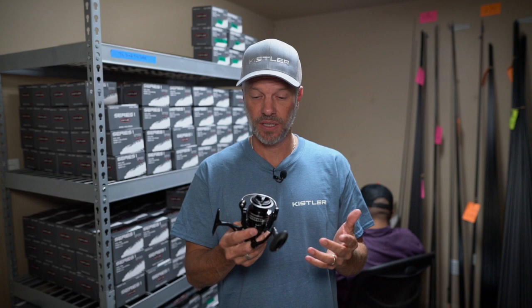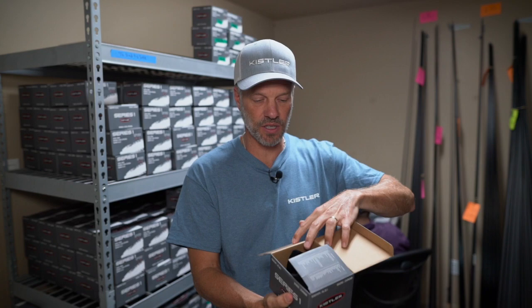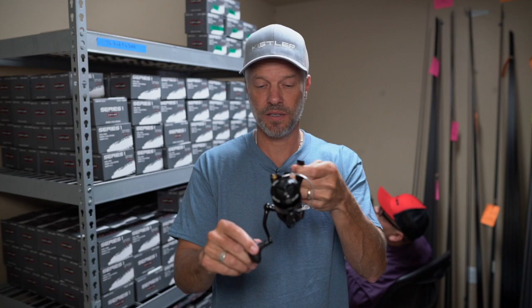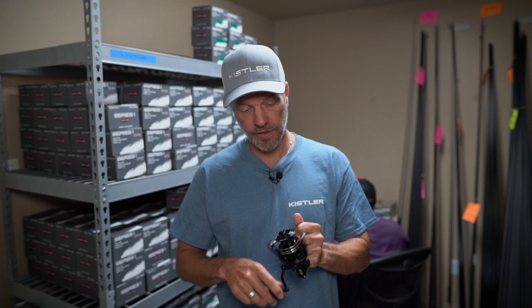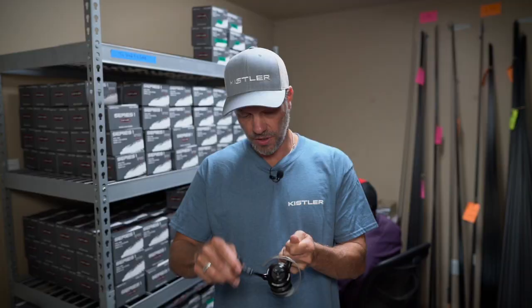Kistler spinning reel — open it up. You've got the schematic and all the parts list. Comes with a nice velvet bag to keep it protected when you're traveling with it. Comes out nice. Tighten up the handle, ready to go fishing. Series 1, size 2000 Kistler reel. Fantastic, solid, reliable, great value. Silky smooth, long-lasting, well-made reel. Kistler Series 1.